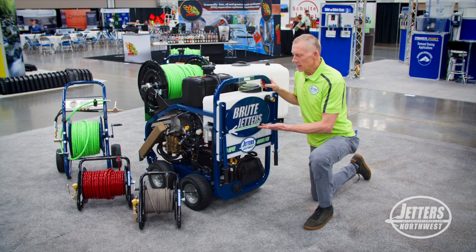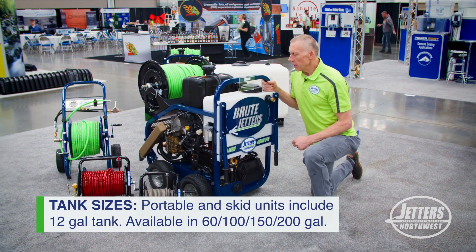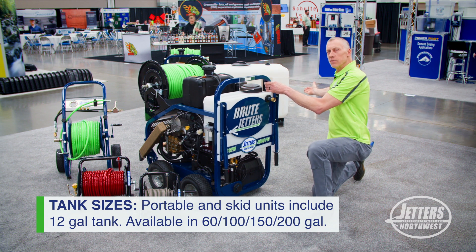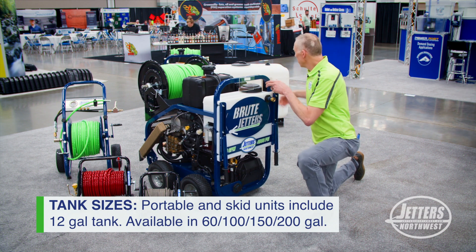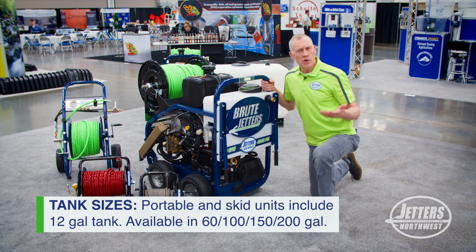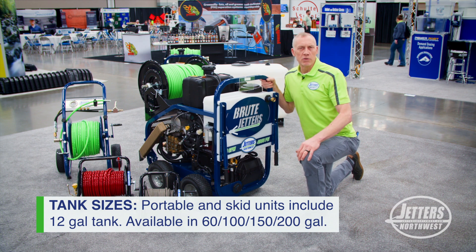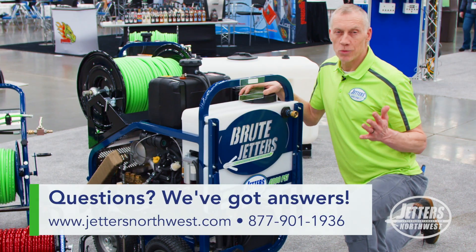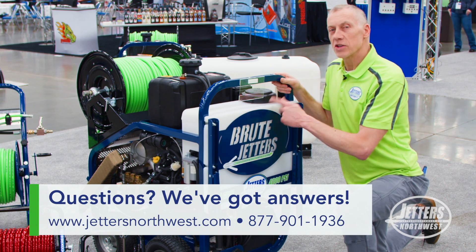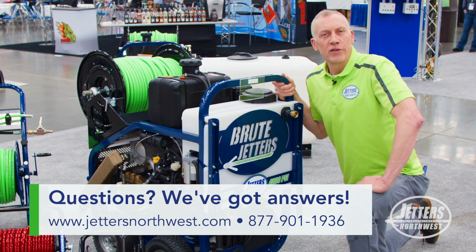Now this is just a 12-gallon tank that we have on our portable — it's also on our skid units — but if you need a larger water tank, you can step up to 60 gallons on a portable tank, a 100-gallon tank, and so on. You can watch our other video about drawdown, talking about reasons for larger tanks. But if you've got a jetter that does really more than 6 gallons a minute, you want to make sure you have a water buffer tank so that you don't injure the pump by not giving it enough water.